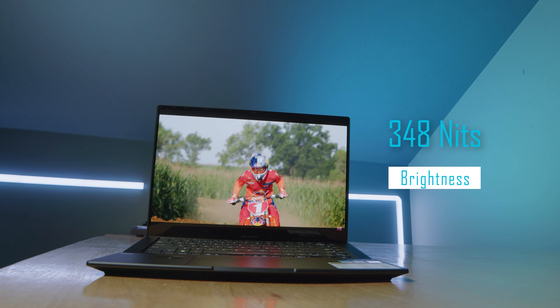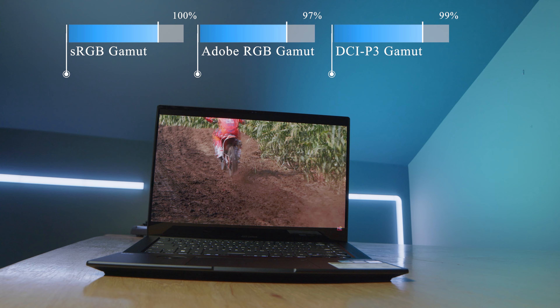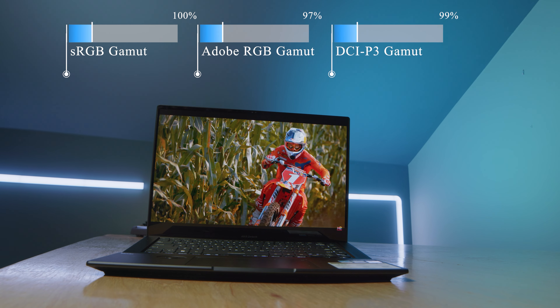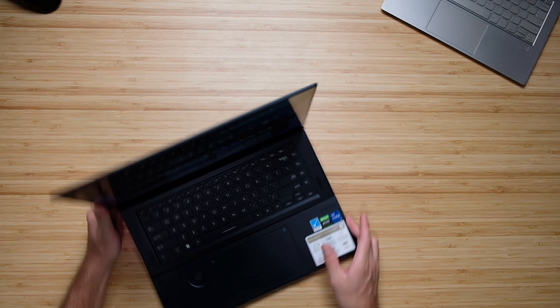The screen does have a brightness of 348 nits at full brightness, and the color gamut range is phenomenal on this laptop: 100% sRGB, 97% Adobe RGB, and 99% DCI-P3, all with a Delta E of 1.24. This laptop has everything going for it minus the battery life.